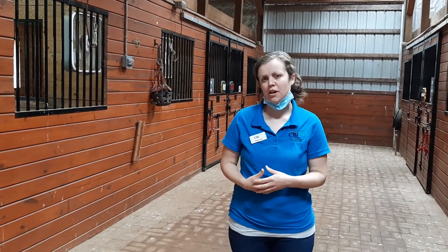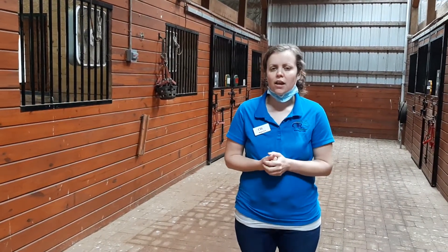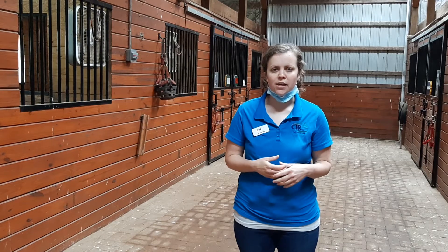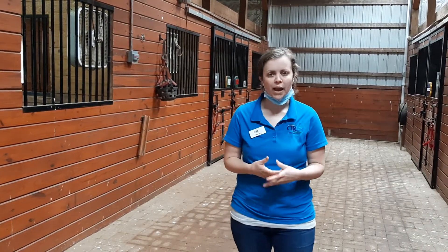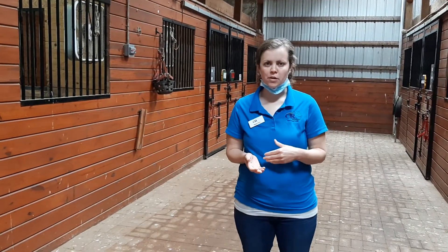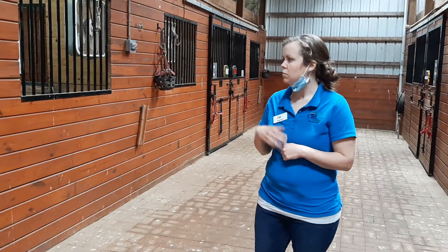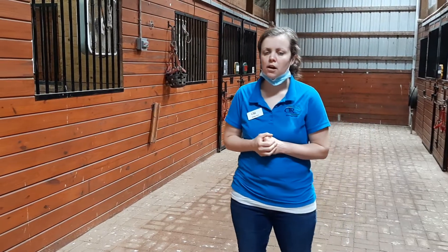Today we're going to talk about leading. Leading is not really something you can learn through a video, but we want to show you the basics. Leading takes practice and a really good understanding of your horse and horse behavior, so it's building on the horse behavior and communication we have talked about so far. We have Molly and Victor here for our demonstrations today.